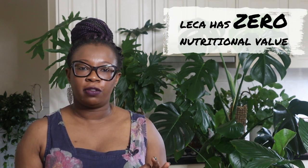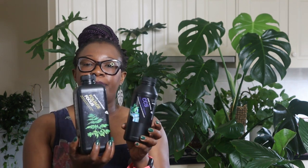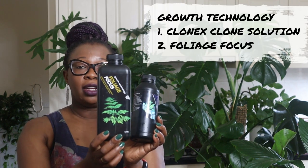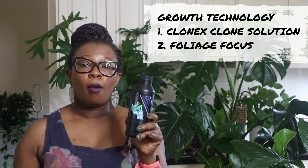The thing to remember about leka is that leka has zero nutritional value — zero. If you put your plant in leka and just give it water, it will eventually die because the leka has got no nutrients. So the thing about semi-hydroponics is that you need to provide nutrients to your plants. You need a nutrient solution. These are the nutrient solutions that I use: I use Growth Technology Clonex Clone Solution, and I use Growth Technology Foliage Focus. These are the main things I use for my plants.